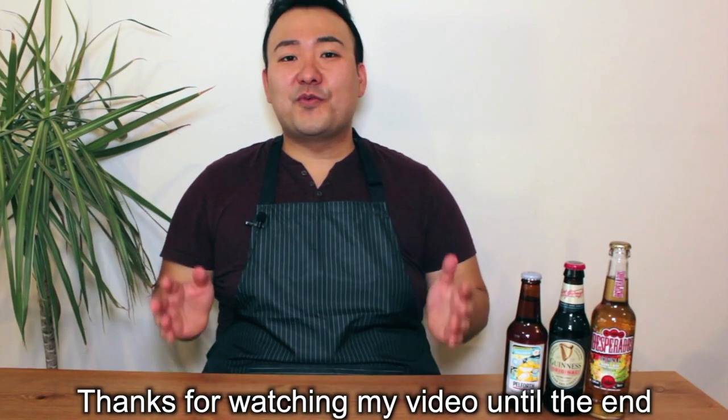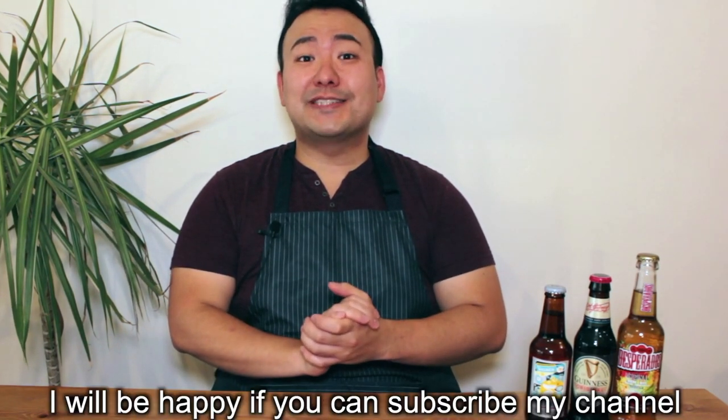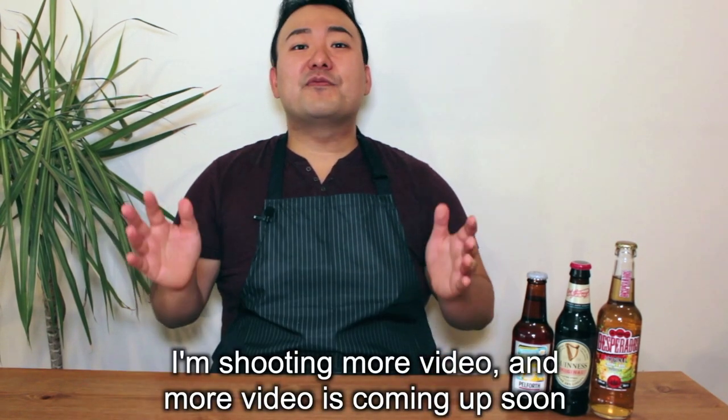Thank you for watching my video until the end. I hope you liked it — please subscribe and comment below to support my channel. I'm shooting more videos and more content is coming up soon. Thank you for watching guys, arigatou, mata ne!